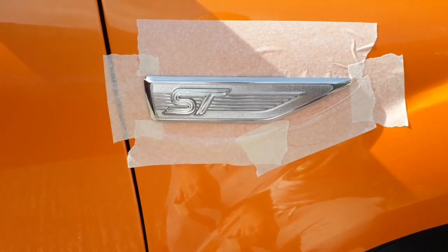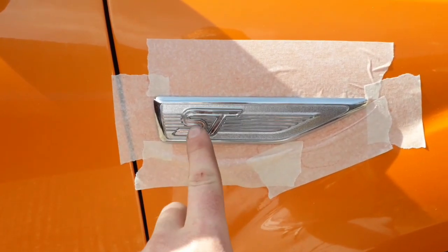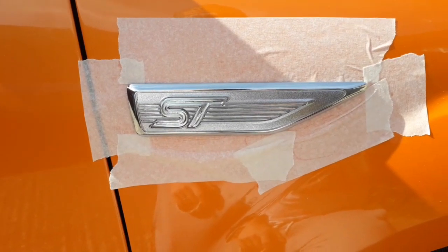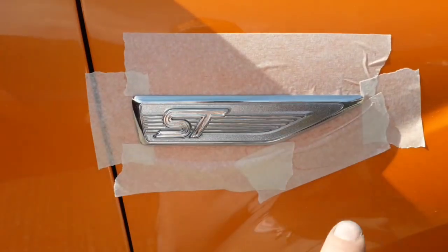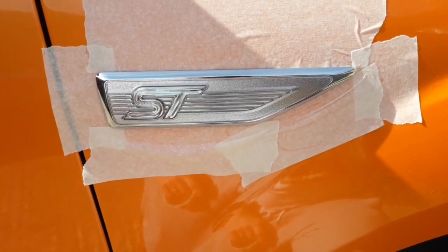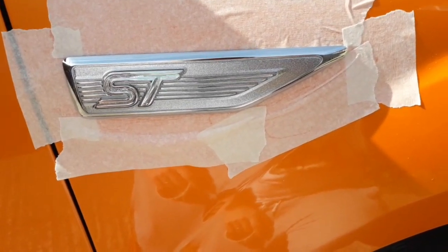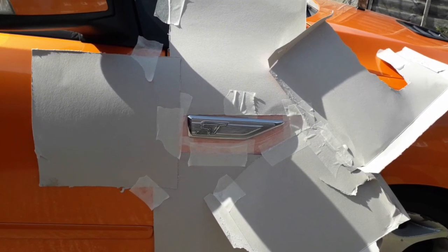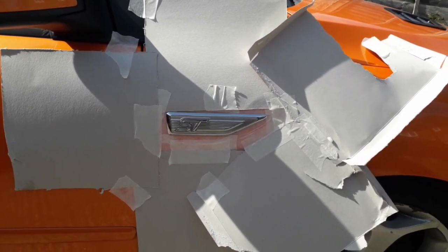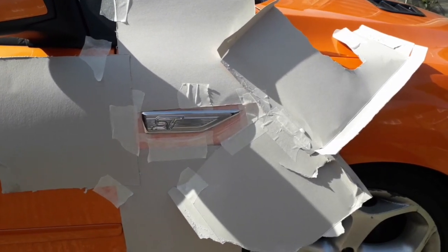On the driver's side, I've tried to do things a little bit better. I took all that bit out, masked it up properly as I should have done on the other side. I'm going to put a load of card around here and tape the card to that, which makes everything a lot neater and a lot easier. There we go, that's that side done. Just need to give it a lot of scuff and then I'm going to put a coat on this one and then go onto the passenger side and put another coat over that.